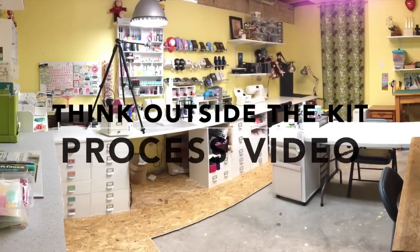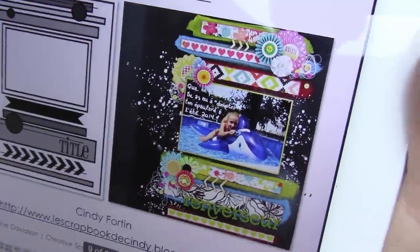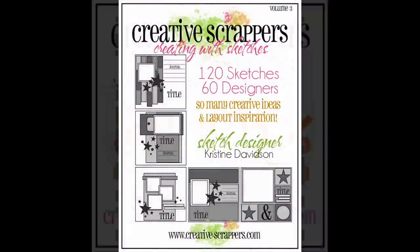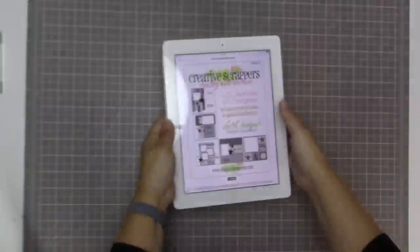Hi guys, Tracy here with a new feature on my YouTube channel called Think Outside the Kit. This is a series of videos where I'm going to put away my scrapbooking kits and just use my stash. I have a discount code on the screen for you guys and I will also link it in the information section below.